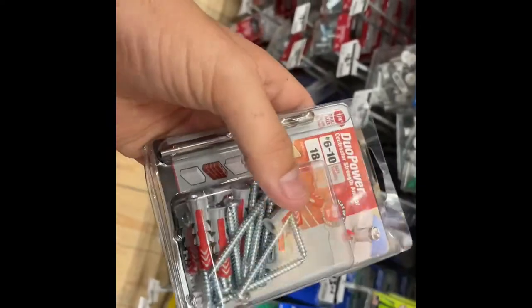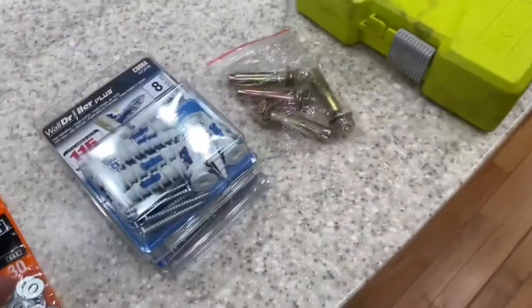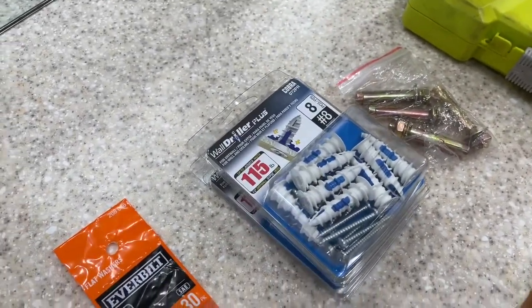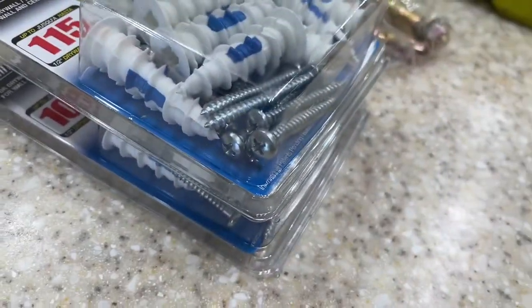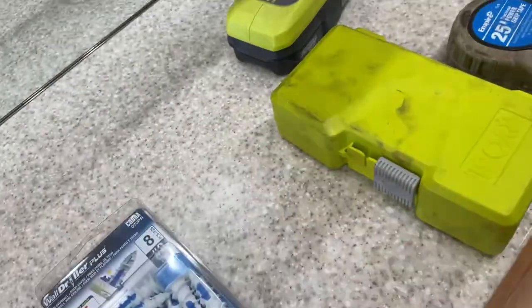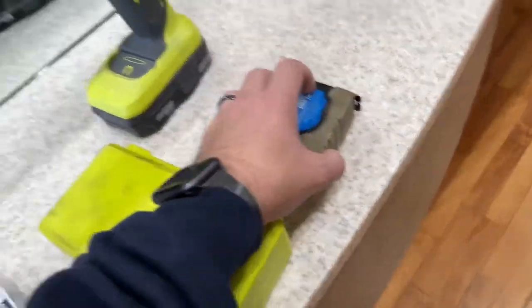Comes with the bit. I'm going to have to buy some washers because those will definitely pull right through the mount that I have. Got my two boxes — drywall drillers. Got a case of washers because these weren't going to be wide enough for the holes. So I'm going to put a washer over it. Don't need these — garbage. Got my drill, a couple bits just in case, and a tape measure.